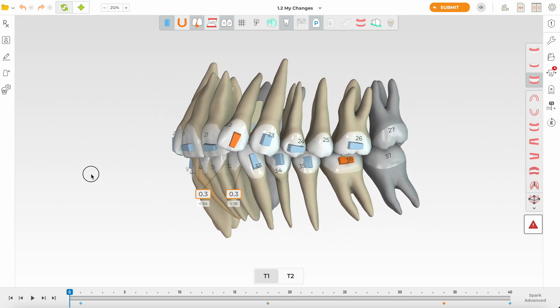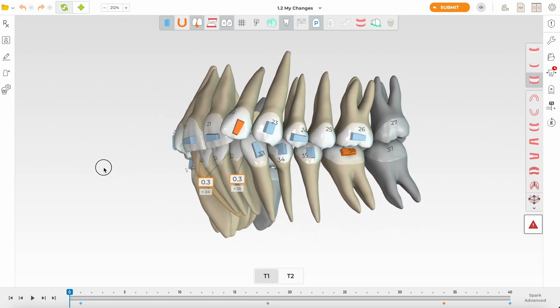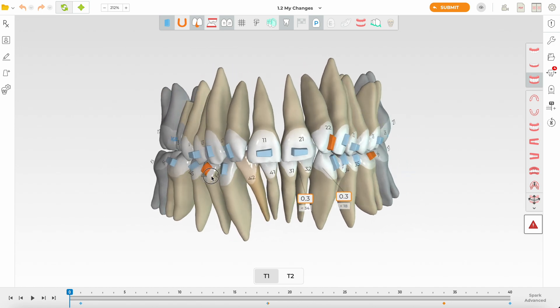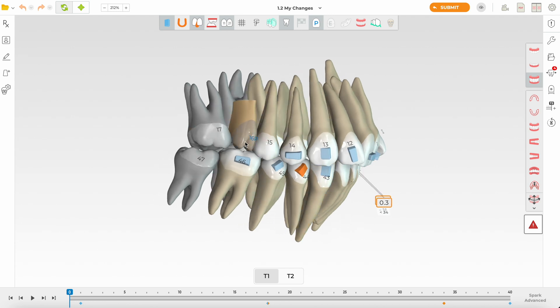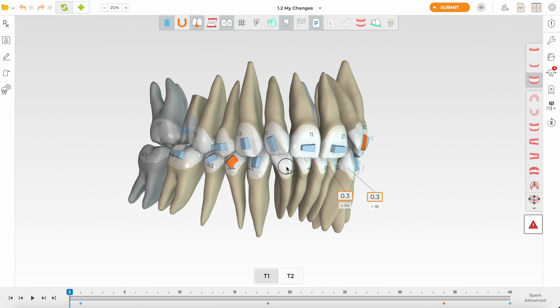Looking at this case, we're seeing an adult with a deep bite and moderately retroclined upper and lower incisors. The upper first molar (1.6) is lost, and I suggest that the 1.7 be distalized to create more space for a future implant, which is the planned treatment.